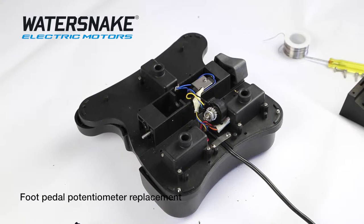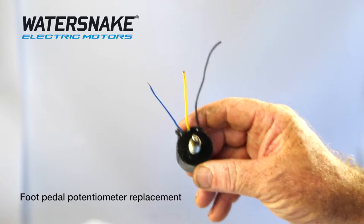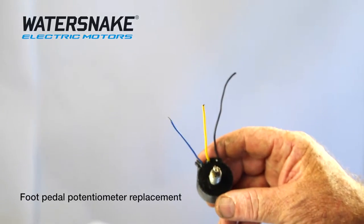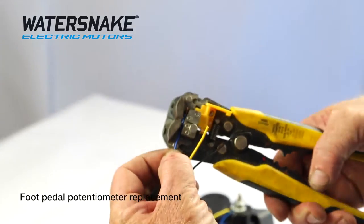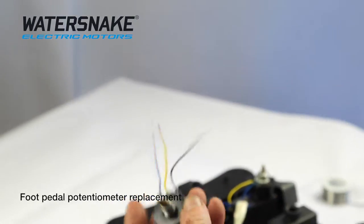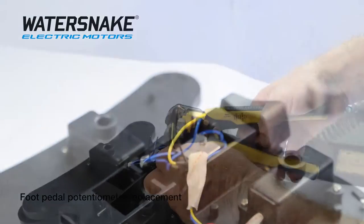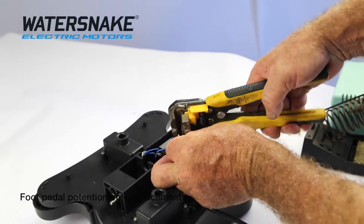Now the one that you will receive will have an extra long black wire, which means nothing. So there's the spare potentiometer you'll receive. You just need to trim the wires back a little bit. Cut the three wires on your old potentiometer, then get your strippers and just strip those.